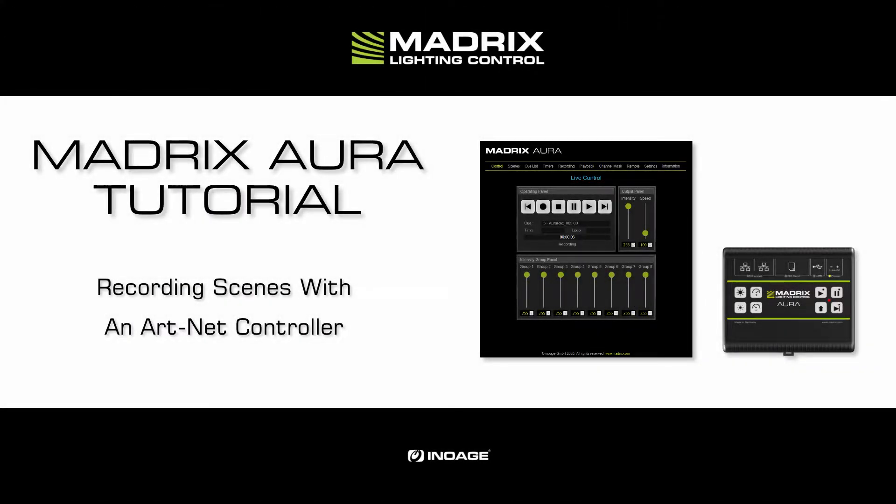Hey guys, my name is Thilo. In this tutorial we will have a look at how we can record scenes to the Aura from a third source via Artnet.